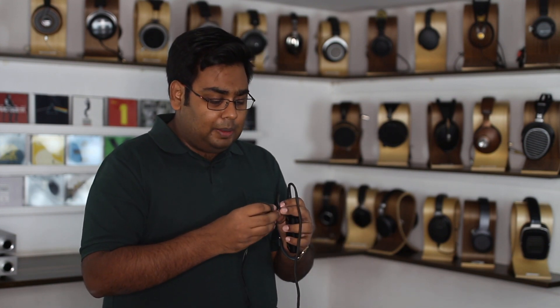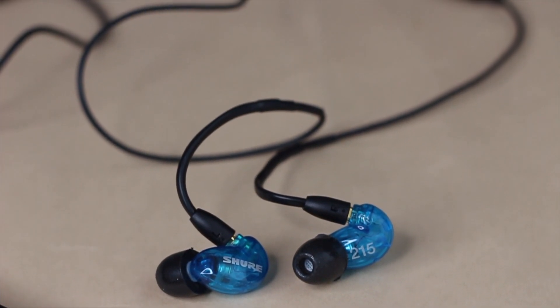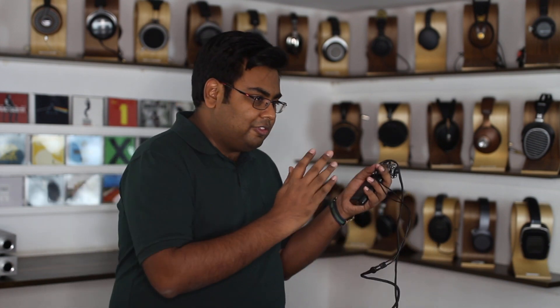Now, keep in mind this is from the same brand that makes the Shure SE215, which is an absolute hot-selling IEM for seven or eight thousand rupees. This, on the other hand, is for nearly a lakh and a half. That's right. So it's amazing that Shure has this lineup of IEMs from the very affordable to the absolute flagships.